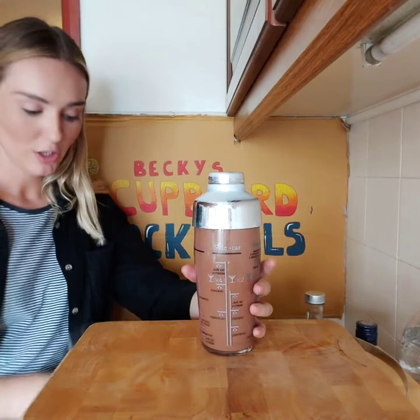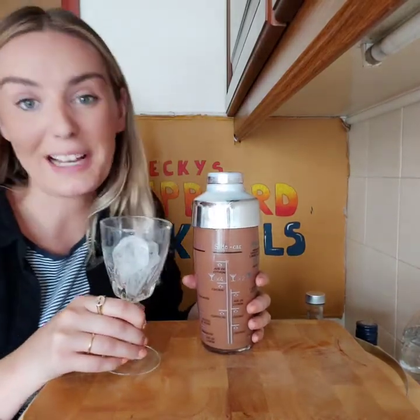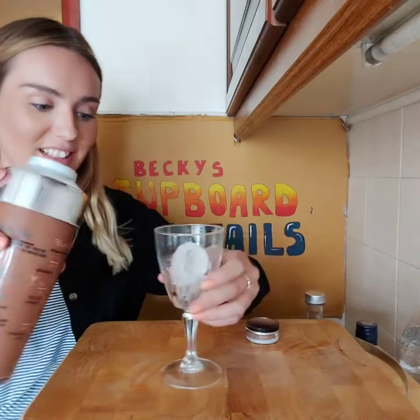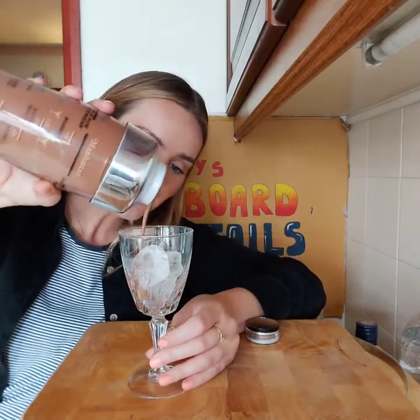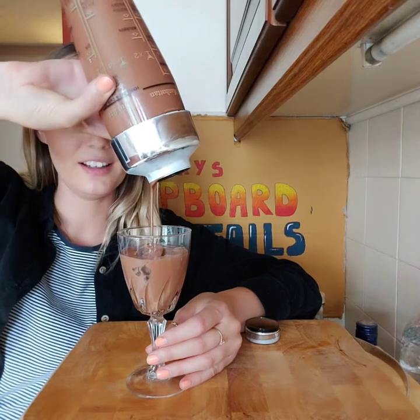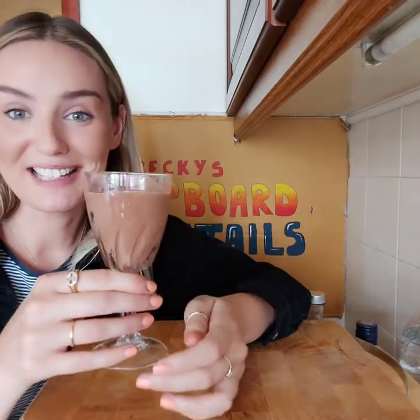Once it's really well shaken, grab a small glass — it should be a martini glass, but I don't have one so this will do. Fill it with ice. Now pour it in — the moment of truth. Oh, it smells amazing, I wish you could smell it. And there we have our chocolate martini. Let's give it a try. It's really thick but it's lovely. You can taste the vodka in it — personally I'd put a little less vodka in, it's quite strong, but it tastes amazing. Cheers!